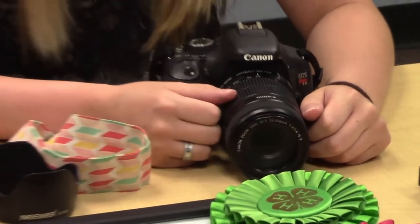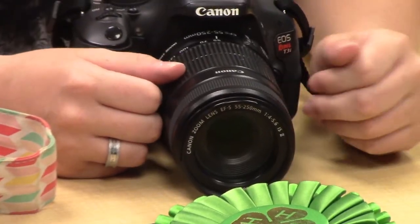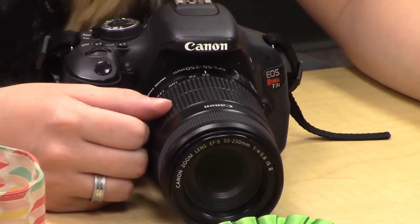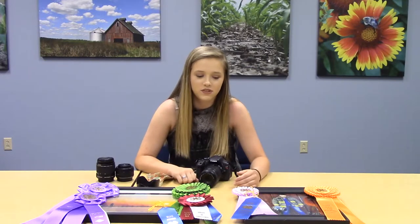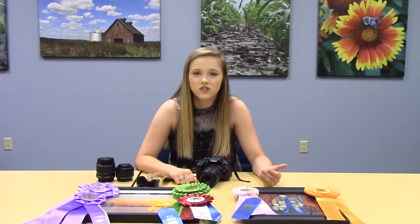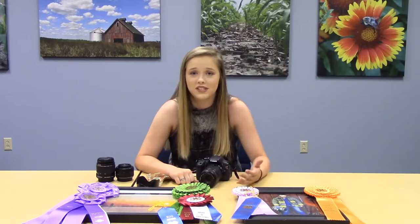When you get up to the judging, make sure that you're presentable, you look nice, you're talking loud, and you're making conversation. Know what kind of camera you have, know the shutter speed you used when you took the shot, the ISO — all that is really important to know because it shows the judge that you took the picture and someone else didn't.